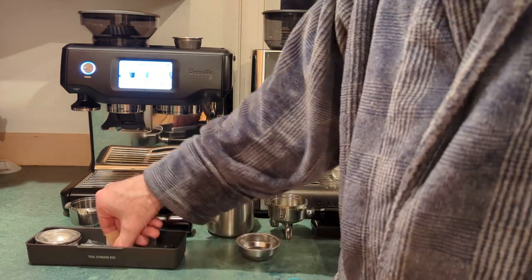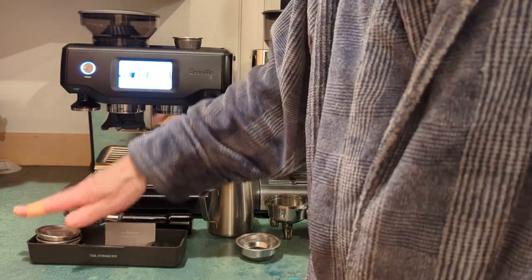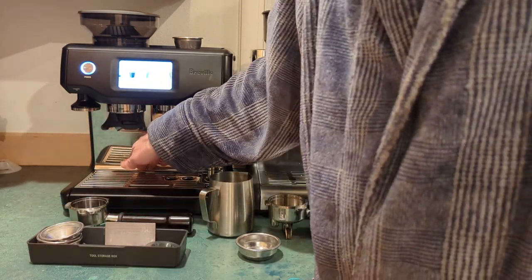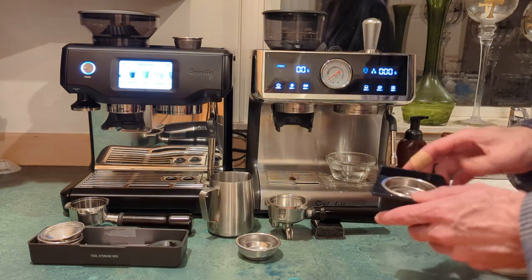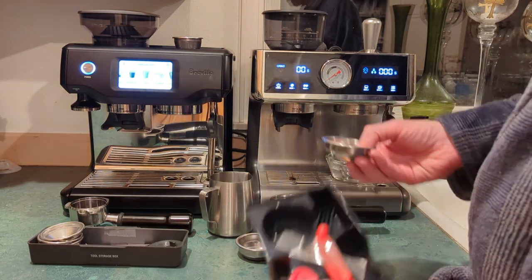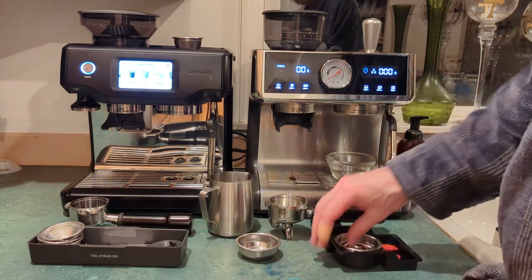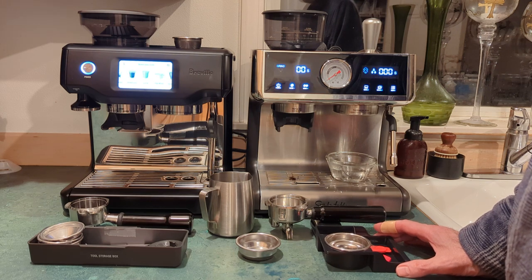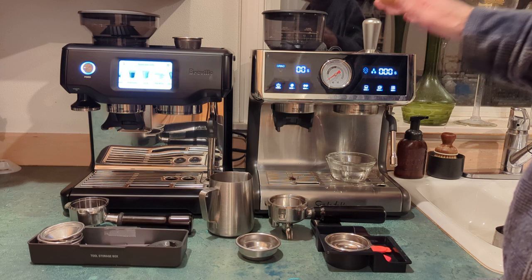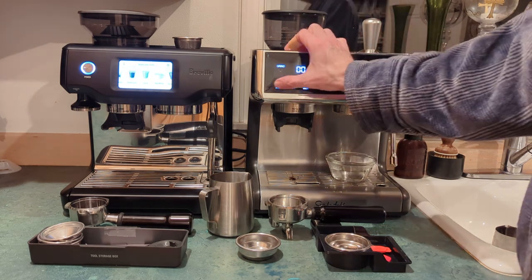The Breville comes with pressurized baskets, though the whole point of buying these machines is to use a non-pressurized basket, so they're kind of worthless — but at least they include them. There are some cleaning tools included. The Sur La Table has a similar set of small cleaning accessories but does not include non-pressurized baskets.